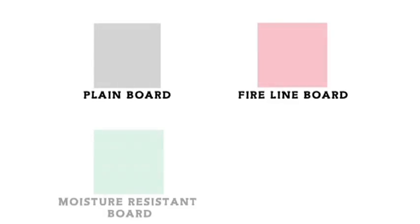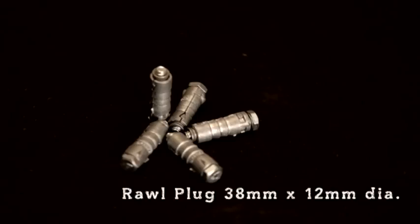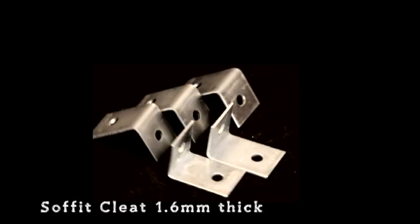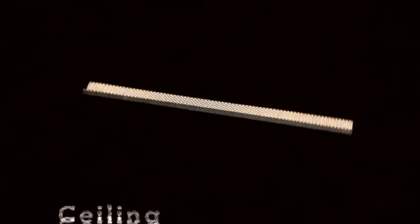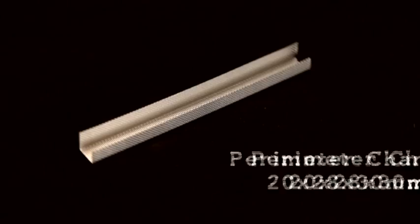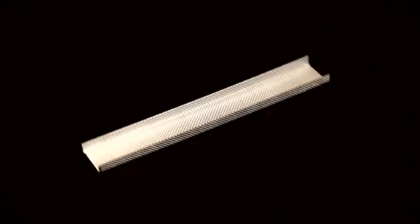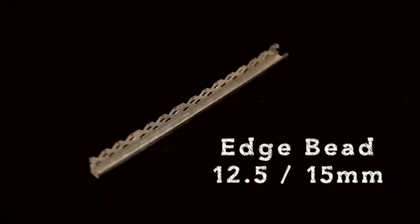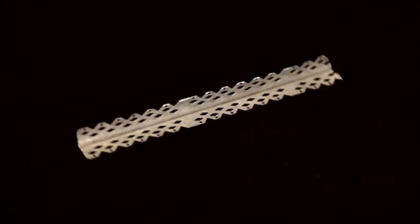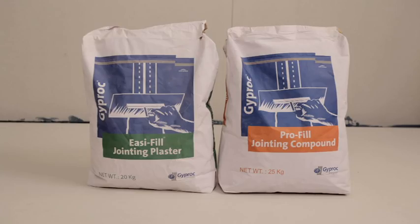Components comprise of chip bolts, plane, fire line, MR-Ultra and sound block. Rawl plug, soffit cleat, 6mm diameter nut and bolt, drywall screws, metal to metal screws, ceiling angle, perimeter channel, ceiling section, intermediate channel, connecting clip, edge bead, angle bead, control joint, paper and fibre tape, and jointing compound.